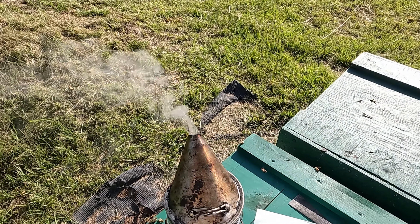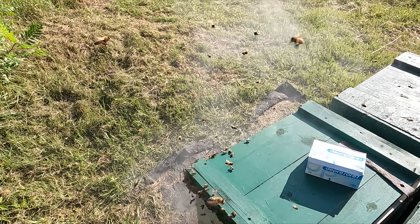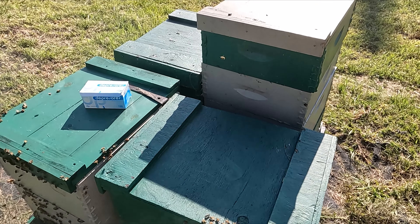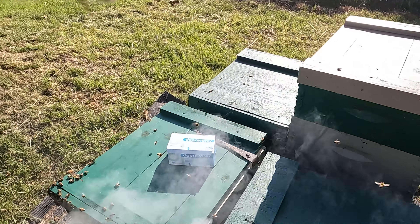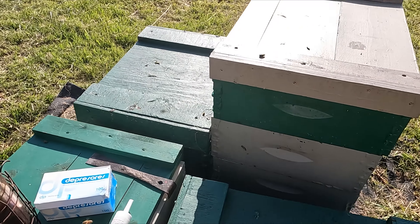This hive here was exceptionally pissy when I knocked the supers off. I'm not sure what we've got going on, but we have two hive bodies so we're going to put four depressor sticks on here.